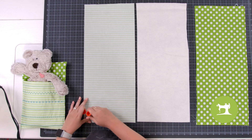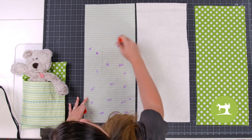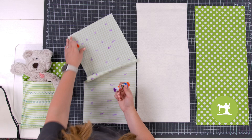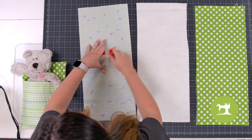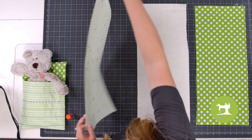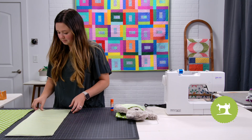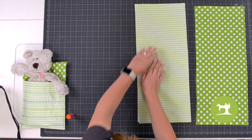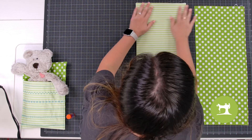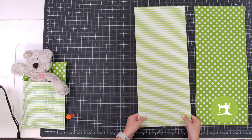I'm going to take my glue stick and just put some dots here and there. Don't stress too much, just kind of put them all over. Now what you're going to do is flip this over and place it right on top of the batting and smooth it out. That is all we have to do for right now.